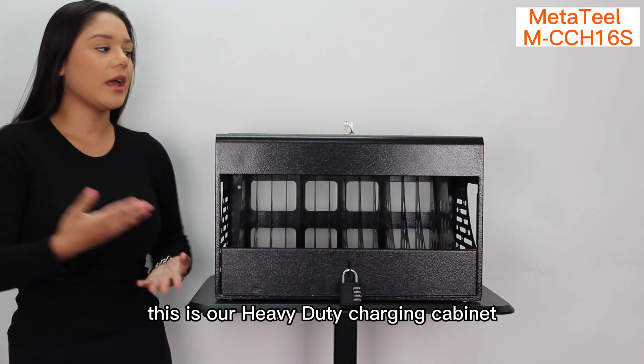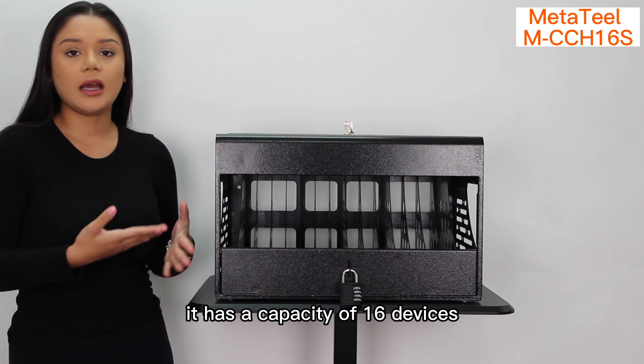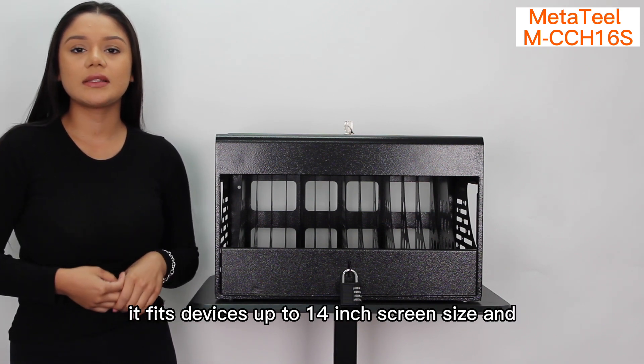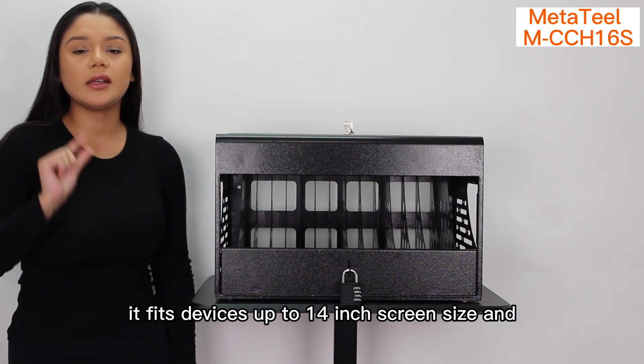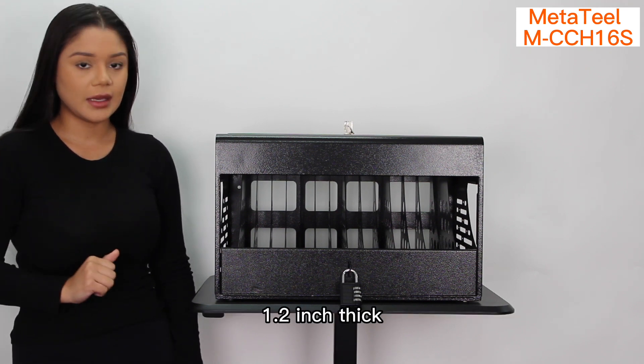Hello everyone, this is our heavy-duty charging cabinet. It has a capacity of 16 devices. It fits devices up to 14 inch screen size and 1.2 inch thick.